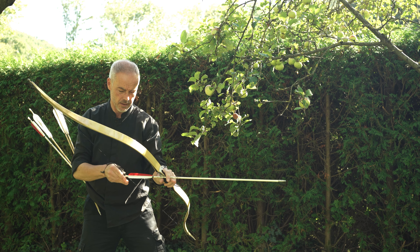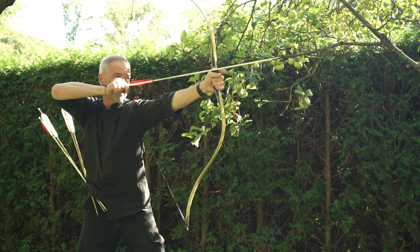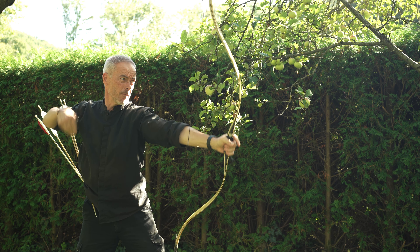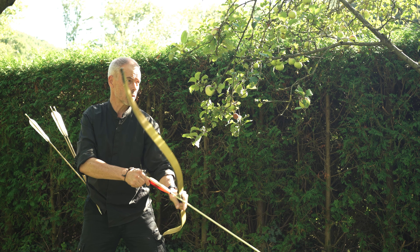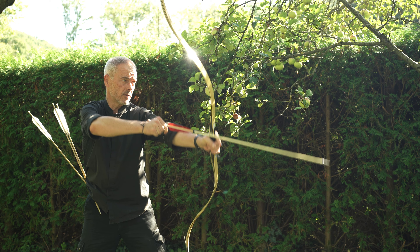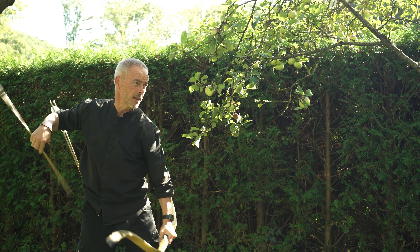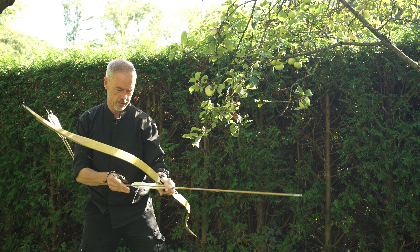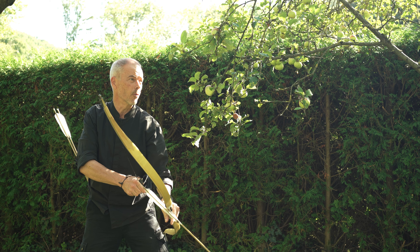I could show you now — it's a center shot on 20 meters. The bow needs distance, or I need distance. The problem is always behind the string, they say. That was a little low on purpose, otherwise my target will flip. So another long one.